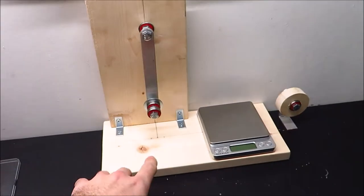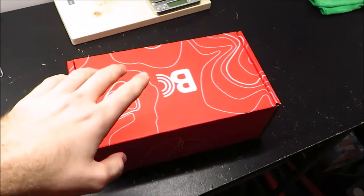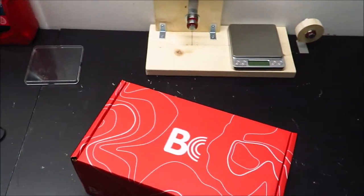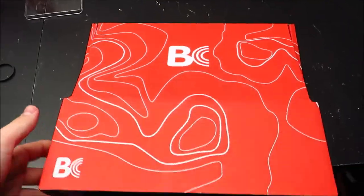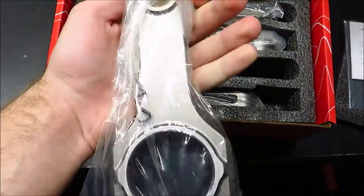In the other video I did the piston balancing and the ring gap, and then I was going to move on to do the connecting rod balance. I showed you guys this jig that I made for doing the connecting rod balancing. But I bought these connecting rods from Brian Crowler, who's been nice enough to sponsor the build.